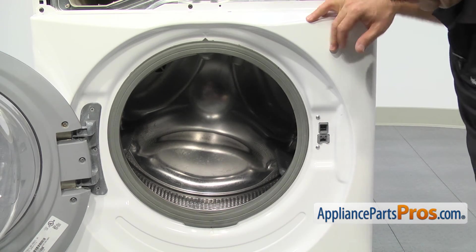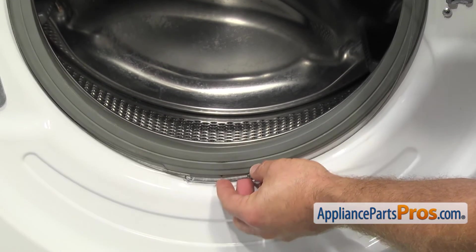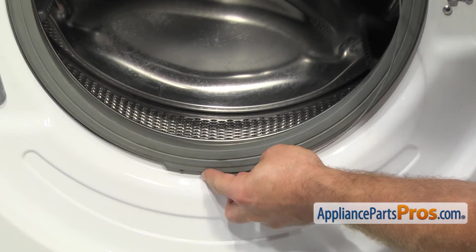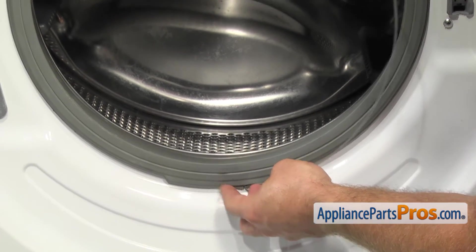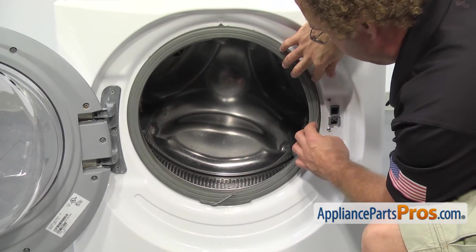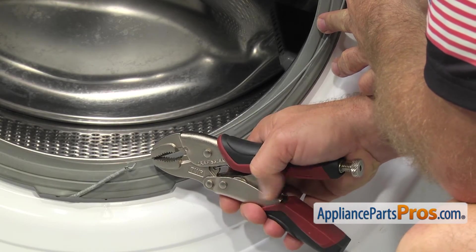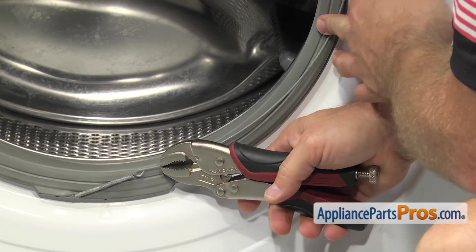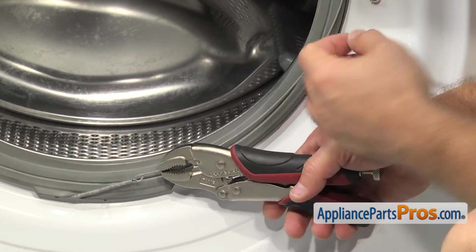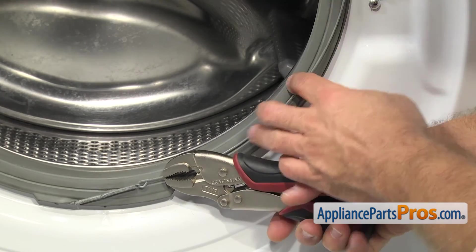Once you have it on all the way around, we can put the clamp on. To put the clamp back on, you want to make sure that the spring is down at 6 o'clock, just like when we took it off. Then you're going to work it around clockwise until you get to around 3 o'clock where it's not going to move anymore. Then we're going to grab the clamp with the locking pliers. We're going to stretch the spring out, but you want to make sure you pull straight towards the side of the machine. If you pull towards the front, you're just going to pull it off.